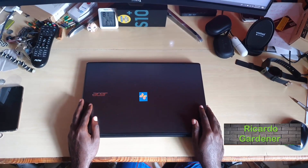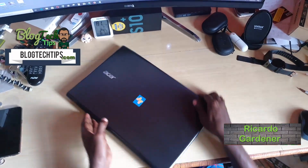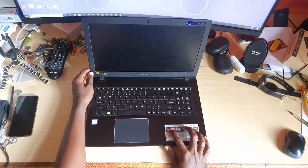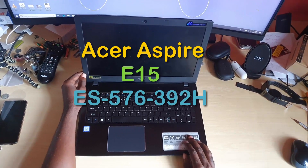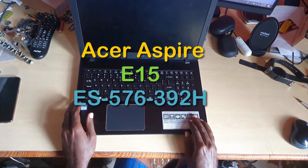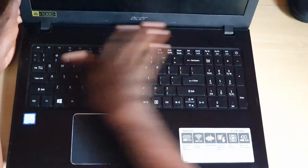Hey guys, Ricardo here, welcome to another Blog Tech Tips. Today we'll be disassembling this Acer laptop. The model is the Acer Aspire E15, exact model number E5-576-392H. Don't worry — as long as it's an Acer Aspire, this will still apply.